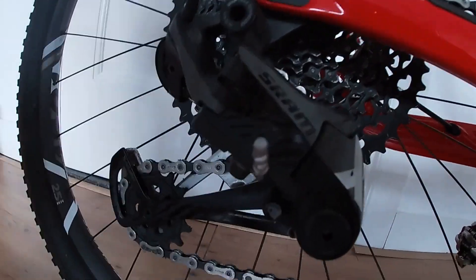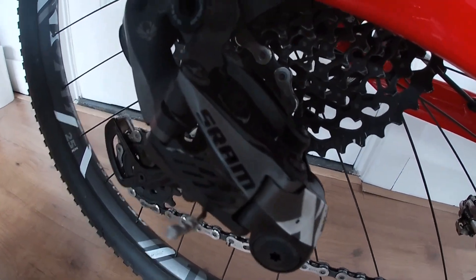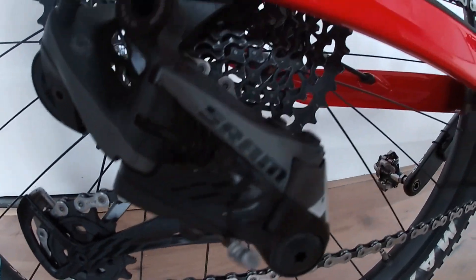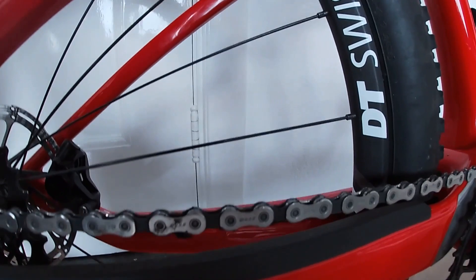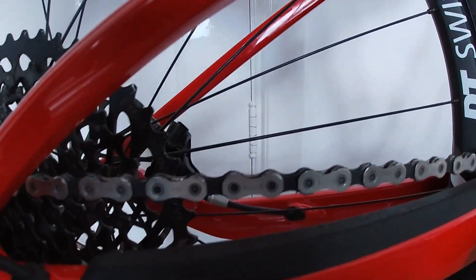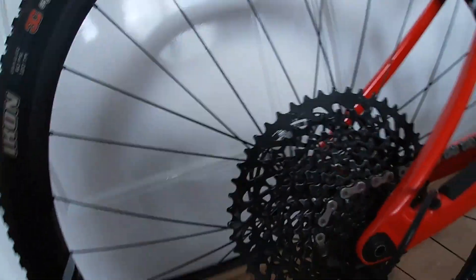The X01 derailleur is absolutely fantastic. I haven't done any adjustments to the gears, changed nothing — it works perfectly one year later. The chain is still the same chain and works absolutely great. The rear shock I've had no problems with either; it's absolutely great.